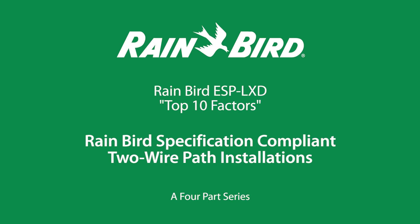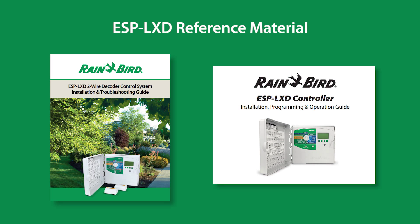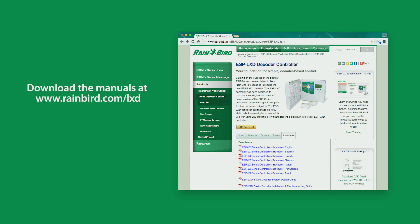This is a four-part series of Rainbird Corporation's top 10 factors for Rainbird's 100% specification compliant two-wire path installations. In making this video, the ESP LXD controller installation, programming, operation, and troubleshooting manuals were referenced. The manuals can be downloaded from rainbird.com.